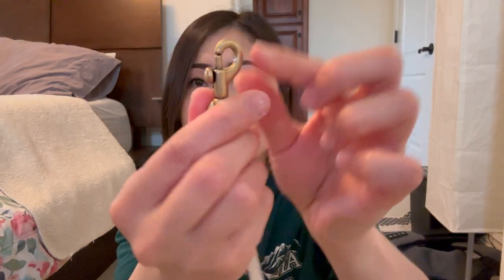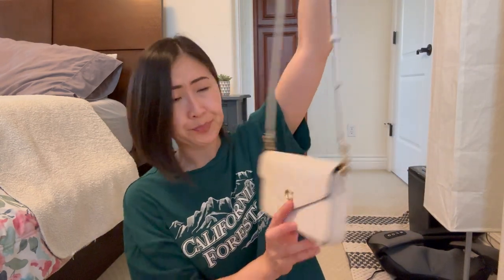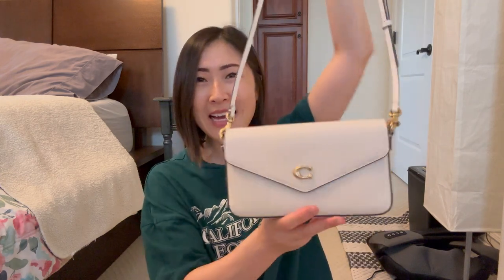Let me go ahead and hook this on so you can see what this looks like. This is how the ends work — clicking it on gives you this really cute crossbody. This one doesn't come with a chain, just this leather strap. Of course, if you wanted to alternate and choose a different type of chain or strap, you certainly could because this strap is detachable. But in its original form, it looks like this. This is the Wins Crossbody — super cute.